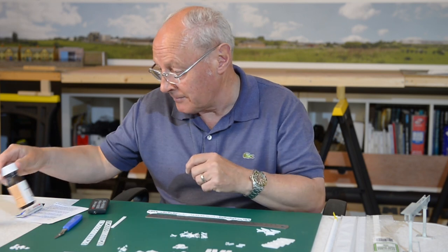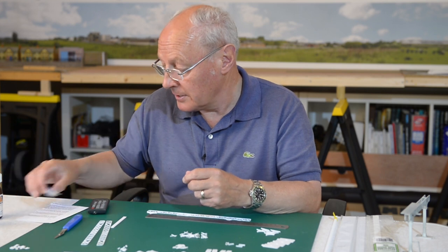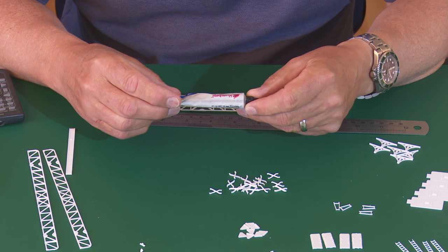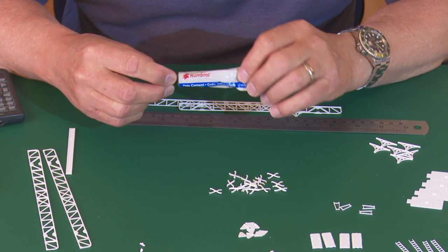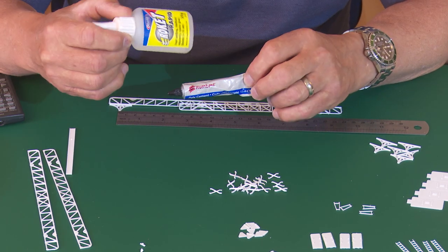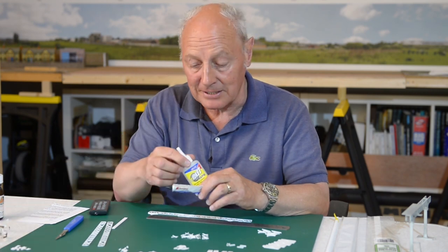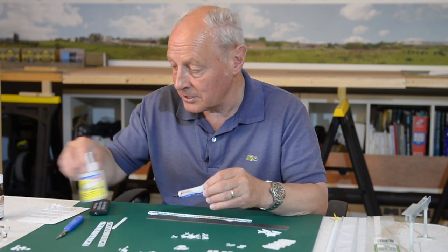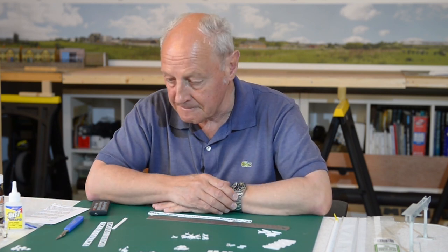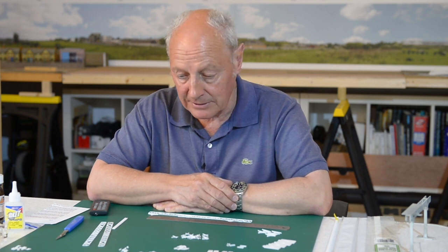Embarrassingly, I don't have any plastic weld left - a bit foolish really. So to get this done today I'm going to use either plastic cement, which is far from ideal, or Rocket Rabbit super glue. What could possibly go wrong? You may have seen an earlier video of mine where I super glued my fingers together rather embarrassingly. But I'm sure they'll get the job done just fine.